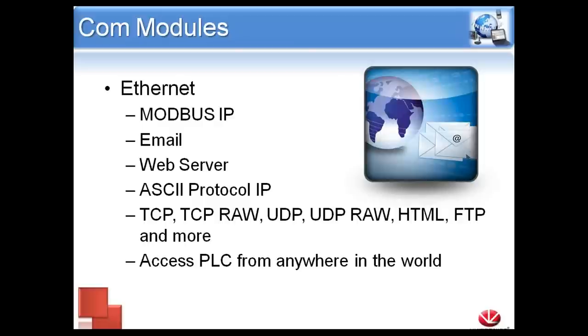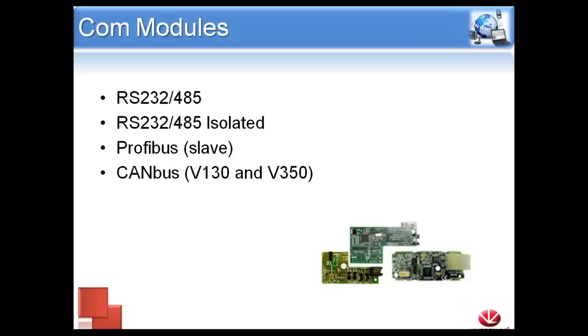We do have the option to add COM modules. The first is Ethernet, which gives us many features: Modbus IP, email, web server hosting, and ASCII protocol over IP. The ports we support include TCP, TCP-RAW, UDP, UDP-RAW, HTML, FTP, and others. With port forwarding set up, you'll be able to access your PLC from basically anywhere in the world. You can make changes to your program, download a new program, go online with the controller, and data log remotely — all from anywhere with Internet access.